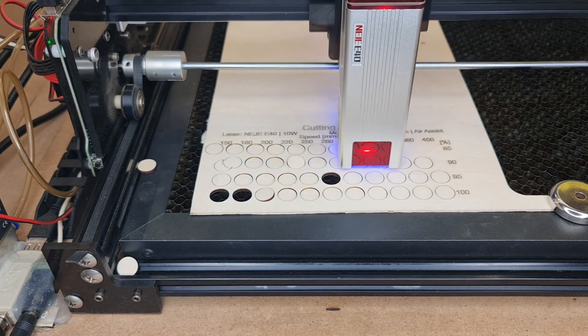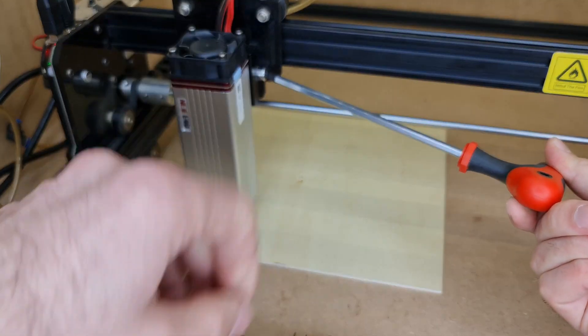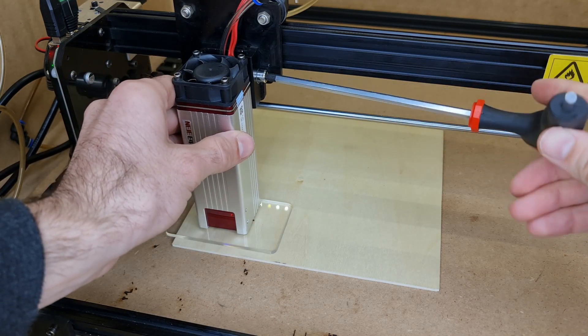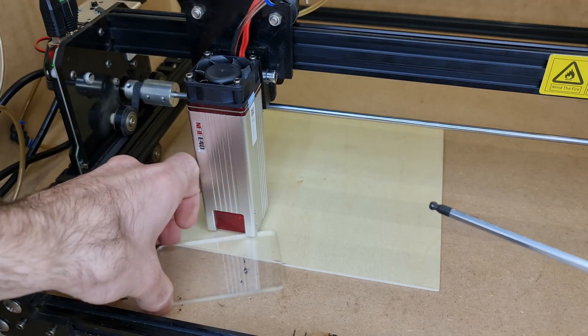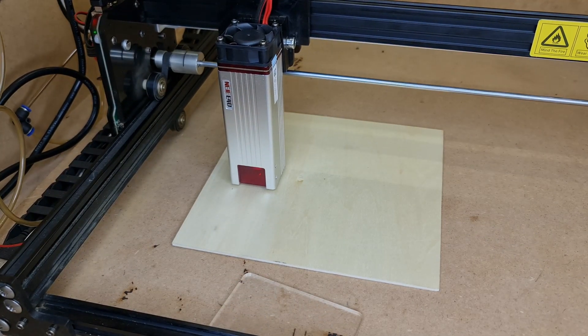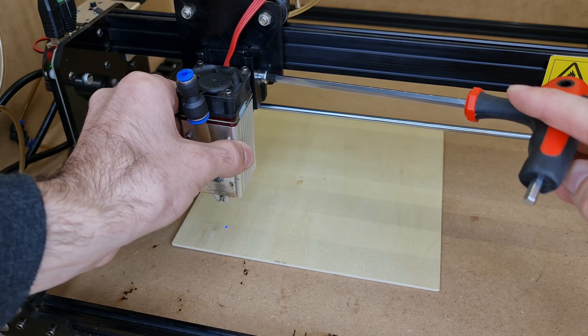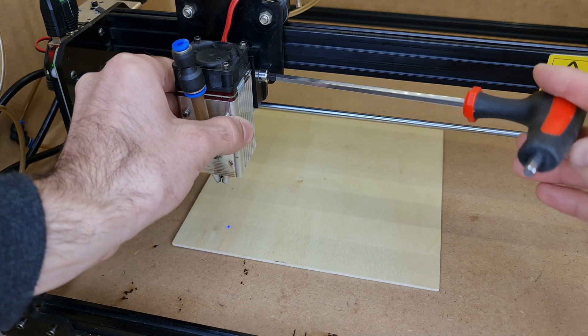A positive thing about the longer design is that if you're using this laser module with your Nege 3 Pro and Nege 3 Max, you will be able to engrave sheets of material placed directly onto the spool board without having to boost them up. With the previous generation A40-640, you basically had to elevate the working area because the short design wouldn't allow it to reach that far down, so you had to use your honeycomb and boost it up to be able to work.